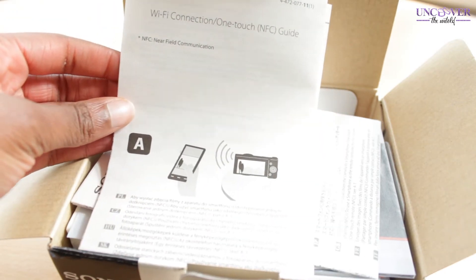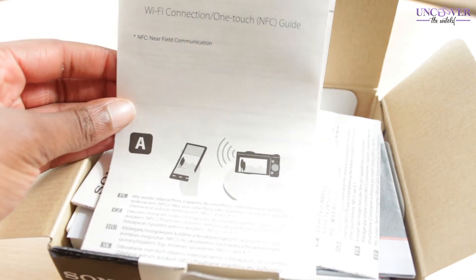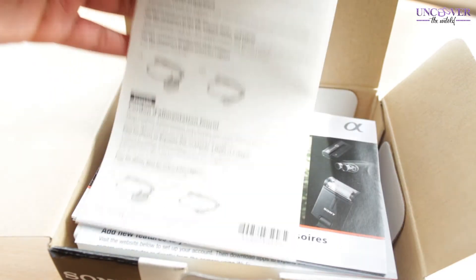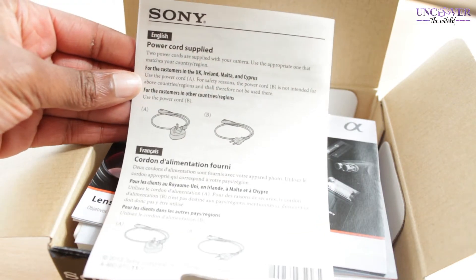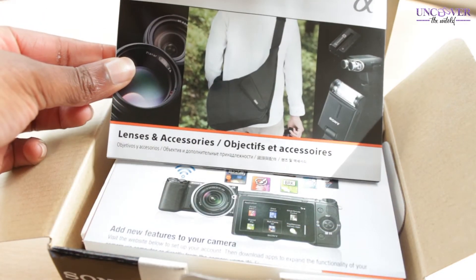Next we've got the Wi-Fi instructions. One of the things you can do — though I'm not sure how much I'll use it — is touch your camera to a smartphone or device and it transfers the photo across.